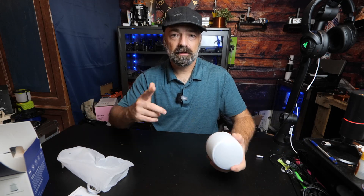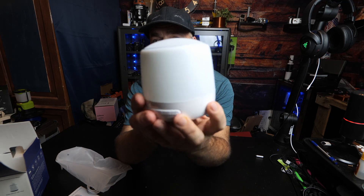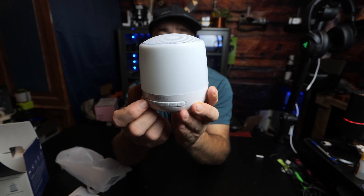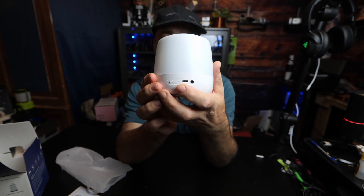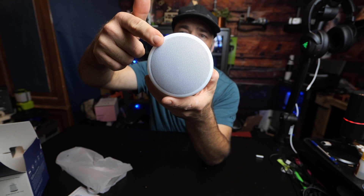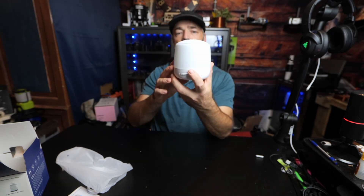Here it is - you have a bunch of function and control buttons on the front. In the back you have your power level and charge port, and it even looks like a headphone jack. You have your speaker grill on top, and there's an on/off switch on the bottom.